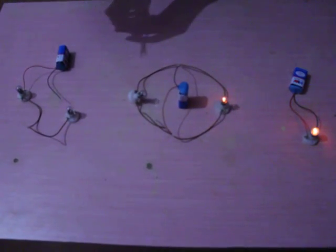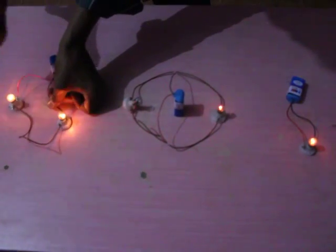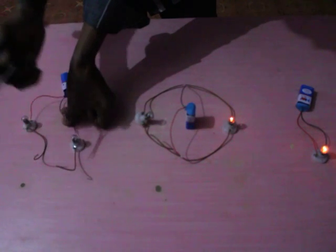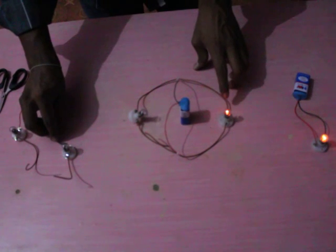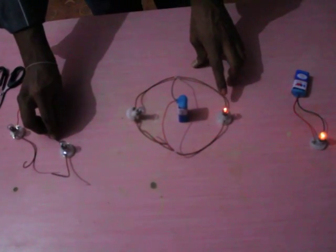The key difference is: if one bulb disconnects or fails in a series connection, the second bulb also automatically stops functioning. But in the case of a parallel connection, the remaining bulb continues to glow.